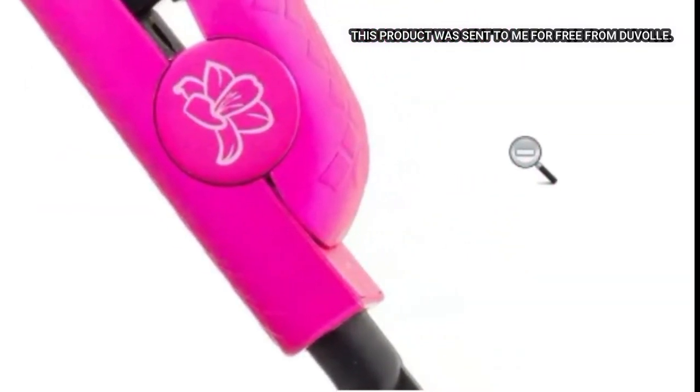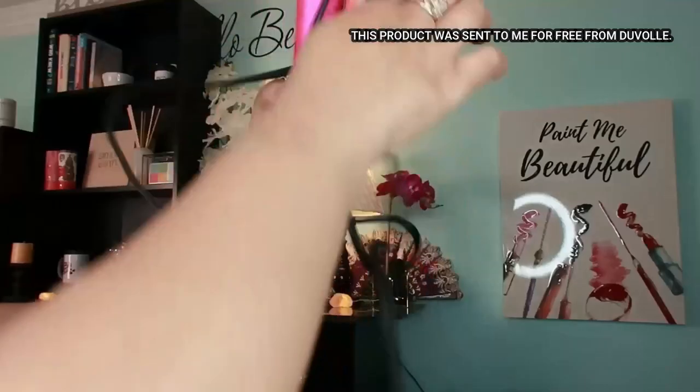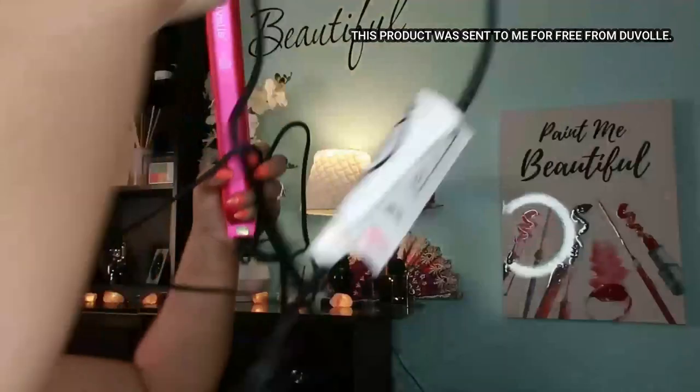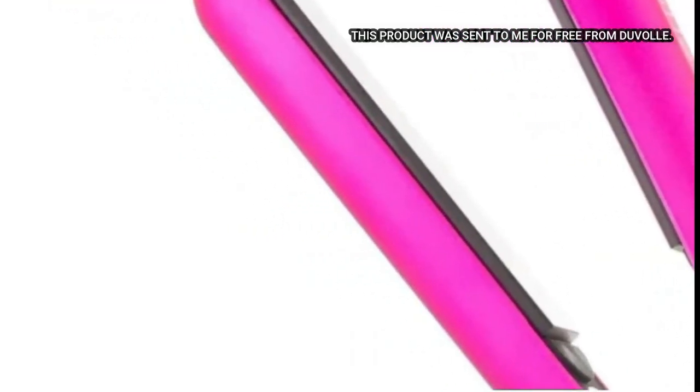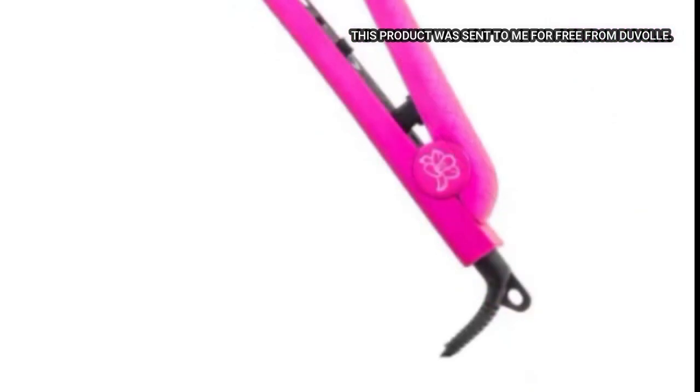The other great thing is this 360-degree swivel cord measuring out at eight feet long — it's super long and tangle-free. The cord wrap offers ease of use and organization. I love that.